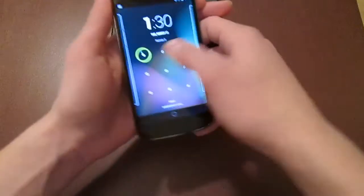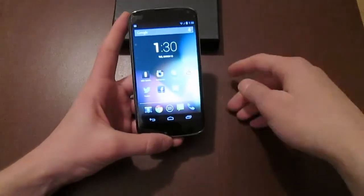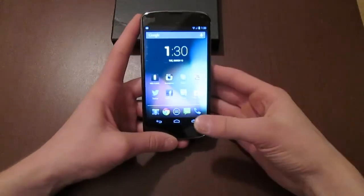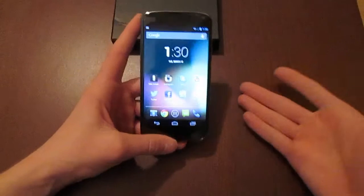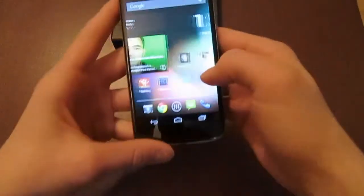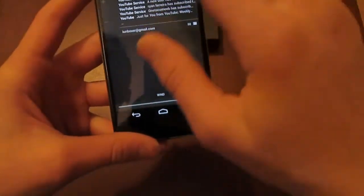A cool thing about Jelly Bean is that this device doesn't have a skin on it. As you probably know, the Galaxy S3 has TouchWiz UI, HTC has HTC Sense 5, and LG has its own custom user interface. This is just pure Jelly Bean with no skins on top of it, and therefore this device is a little bit faster.